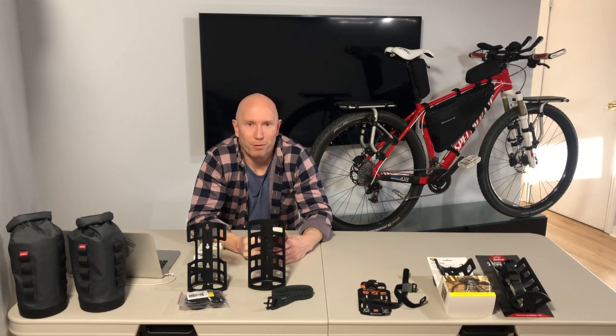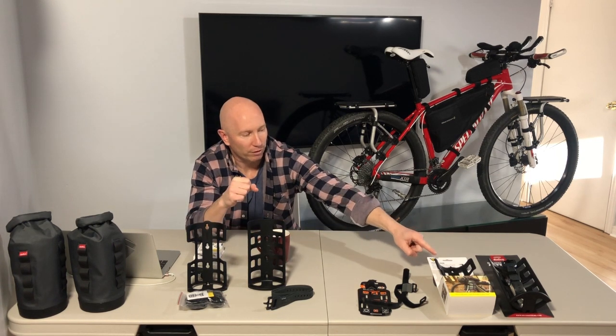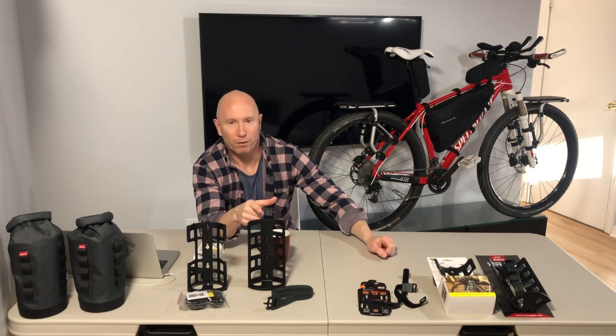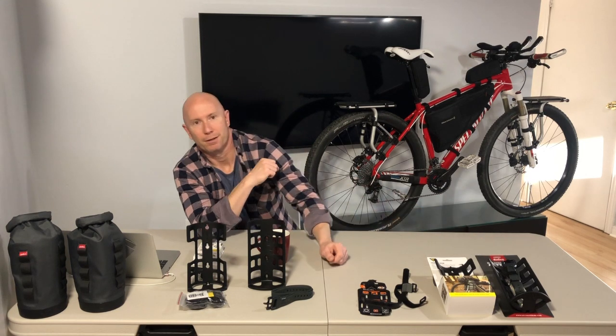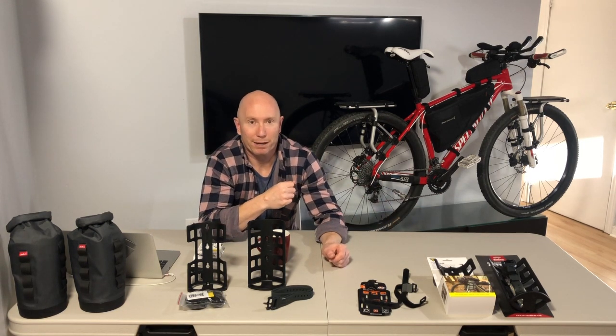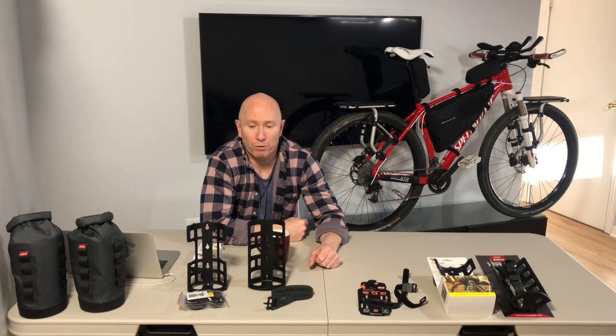Hi everyone, it's my first YouTube video and I'm making it hopefully to help someone out there that had the same questions I did about the Topeak Versa Cage and the Salsa Anything Cage HD — which one was better for my bike, which one would be easier to mount, which one I could mount in various formats. It was hard to decipher online; there weren't too many pictures or videos out there, and I guess that's why I'm making mine. I decided to buy both.